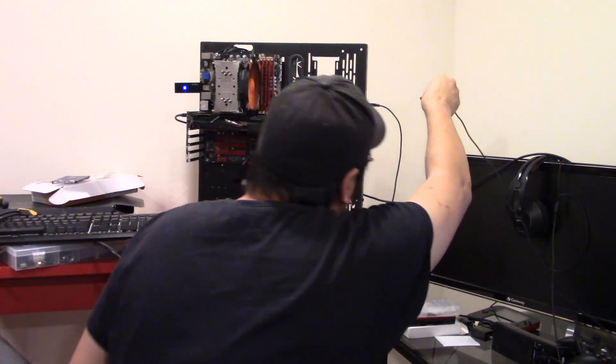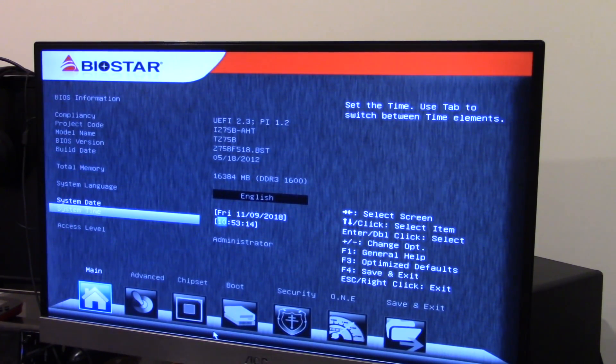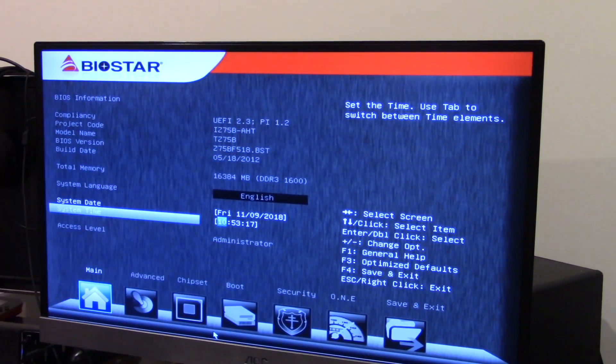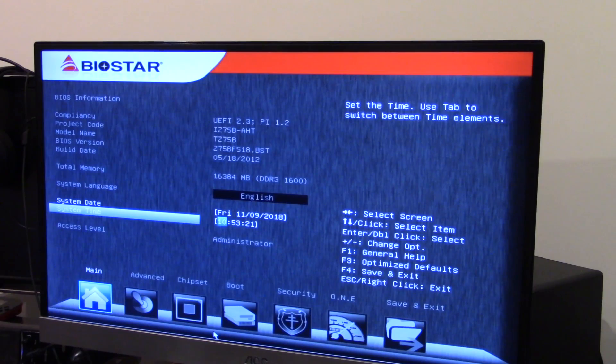If it ain't working, try something else. Here we are in the BIOS. This is my Biostar Z75B motherboard. And my BIOS is fully updated — that's another thing. Make sure your BIOS is completely updated.